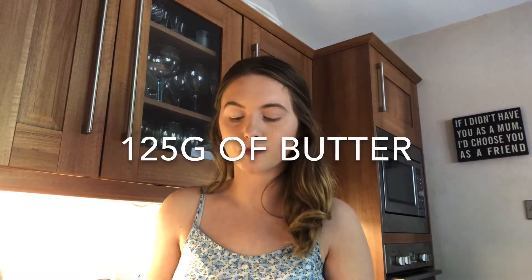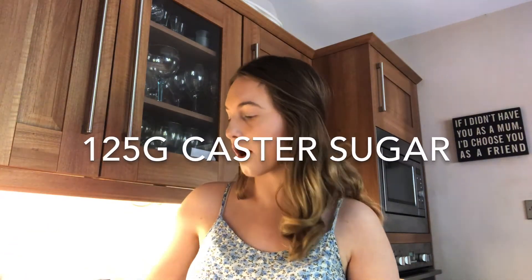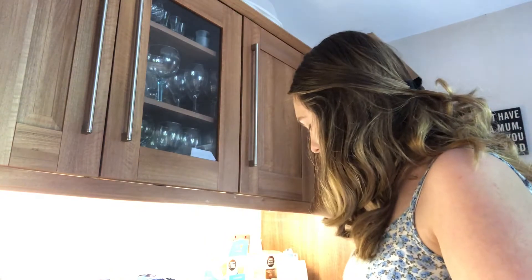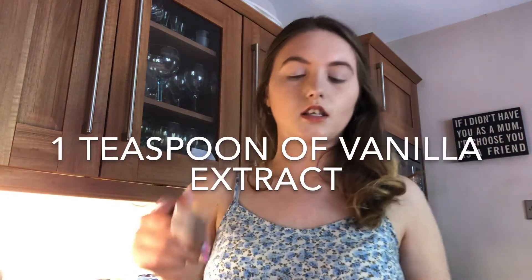The first thing I want to do is measure the butter — you need 125 grams. I used unsalted butter and put it in the microwave for a couple of minutes so it wasn't really hard and would be easy to mix. I've just put the butter in the bowl. Next you need 125 grams of sugar as well. And then you need vanilla extract — I only have almond extract, which works perfectly, it's just going to taste of almond instead. I need one teaspoon, so I'm just going to pop that in.